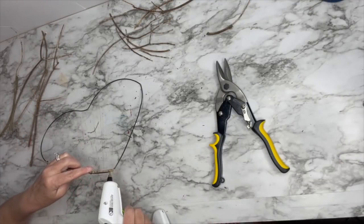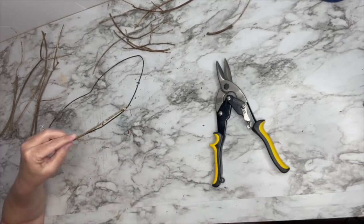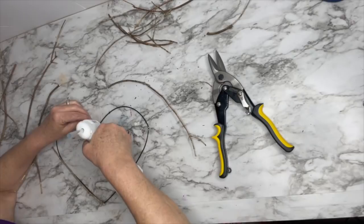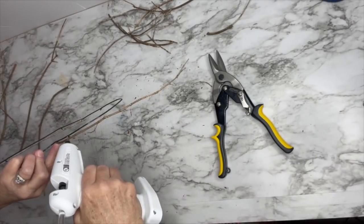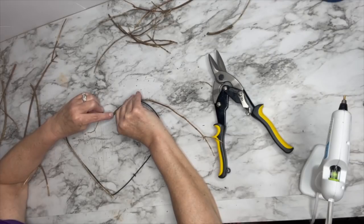I cut the sticks so I could form them around this heart and basically make a stick heart. I'm using my hot glue gun. I'm not going to show you the entire process because it did take quite a while, but I think you get the idea. If I find a bent one, I use it for the curve and then I use smaller pieces to shape the rest. I went about three high — not an exact measurement, just until it looked full enough and covered the wire form.